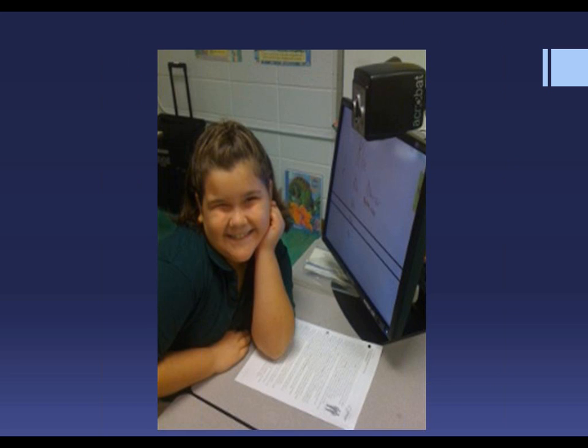This student is using her Acrobat to do her classwork and told me that she could finish it as quickly as the other students in her class. I don't know if you realize what a big deal it is for a second grader to be able to finish her work in the same amount of time as her other second grade friends — but it really is a big deal. Look at that smile. We have a wonderful way of making a living.